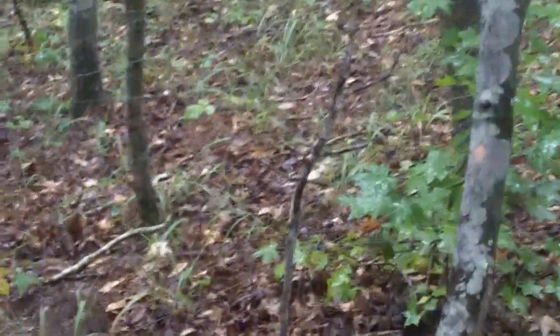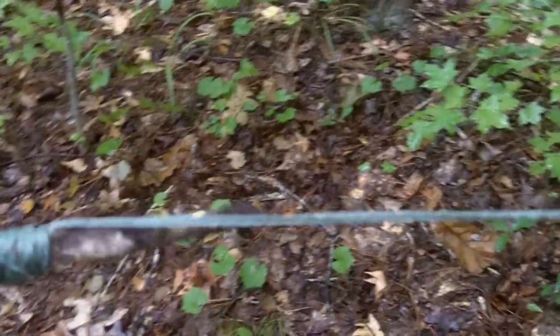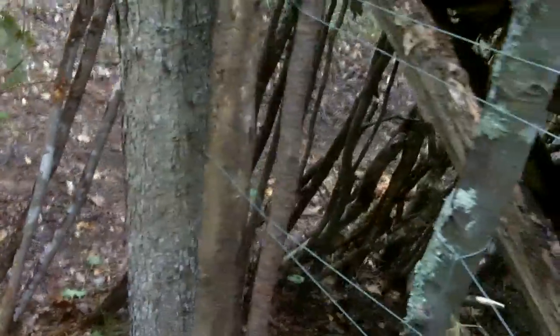I put some sticks onto the string fence. But since it's raining, it loosened up the line. So I had to take some sticks and wind it up, and now it's really tight.